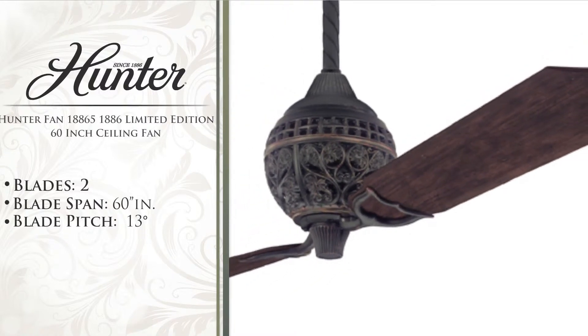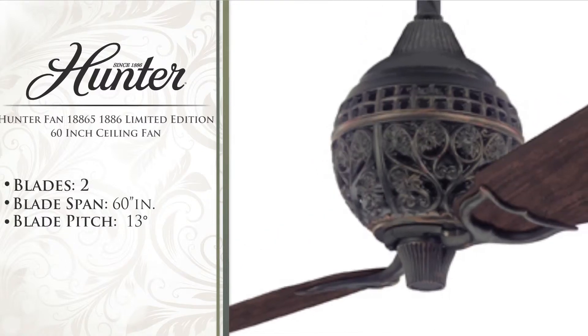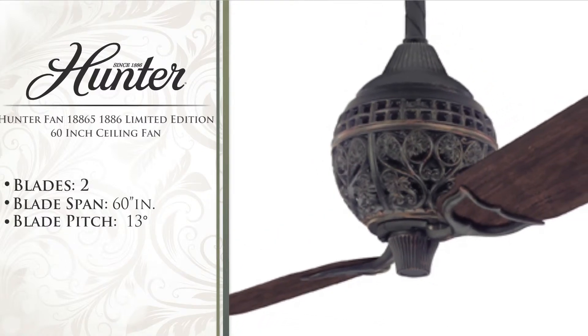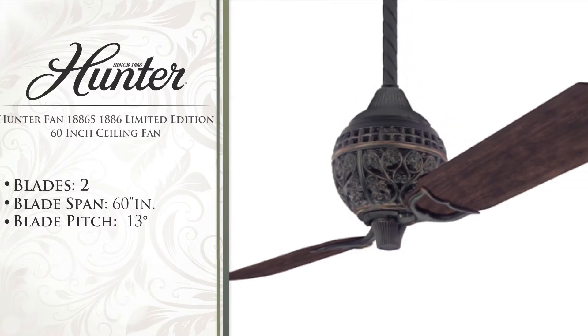A true Hunter masterpiece is reborn with the elegant 1886 limited edition. The intricate sandcast motor housing and decorative rope downrod sleeve reflect Hunter's endearing attention to detail.